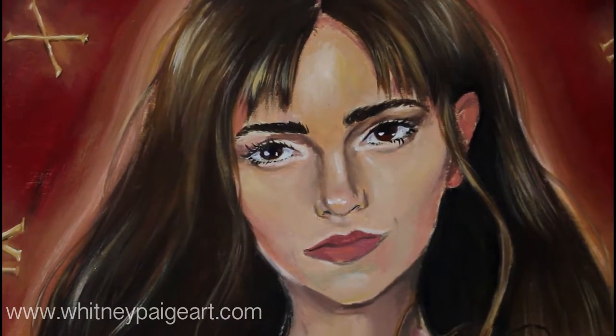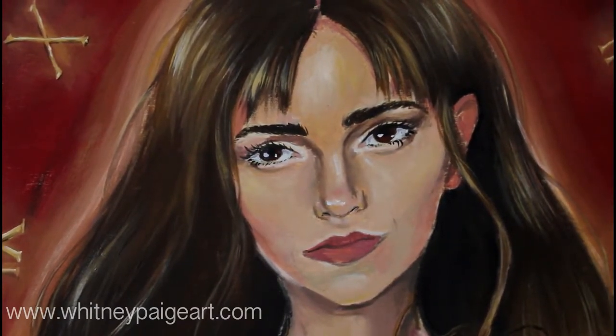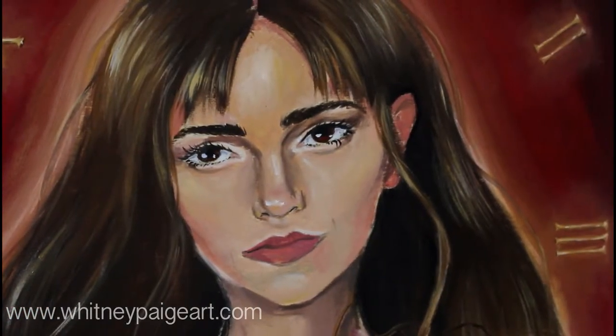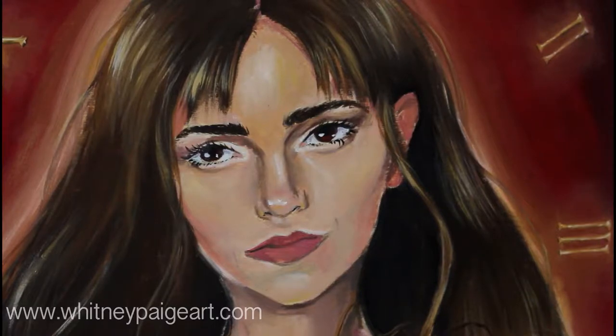So the next step with doing freckles is you do not want them to look robotic. And what I mean by that is — it would actually be great if you just went and looked up some bad freckle tattoos.